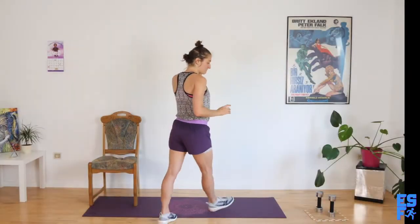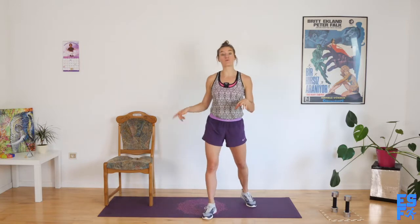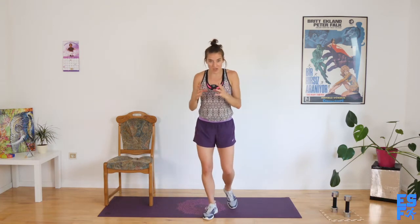So what we need for class today is a chair and a set of hand weights. That's all we need. We also probably want the ground because we will go down to the ground at the end. I'm going to try to keep us from doing too many push-ups because I know a lot of our wrists don't like it, but still we're going to start with the wrist warmup.